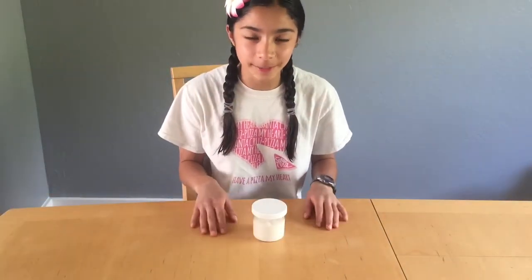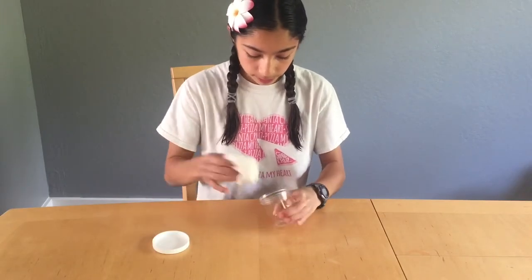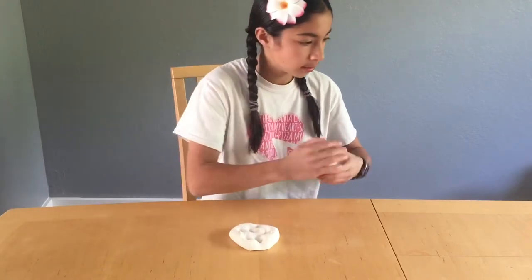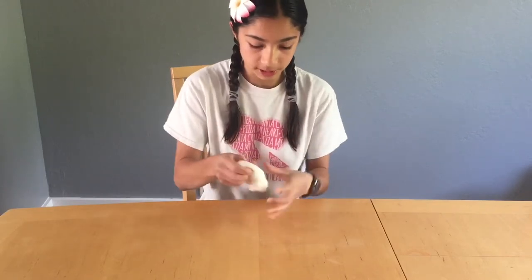Hey guys, welcome back! Today I'm going to be showing you how to make a slime bubble. I have this pretty basic thick and glossy white based slime, and to start it out I would just think of kneading it a little bit, playing with it a little bit, just to get it nice and warmed up before you start making your bubbles.